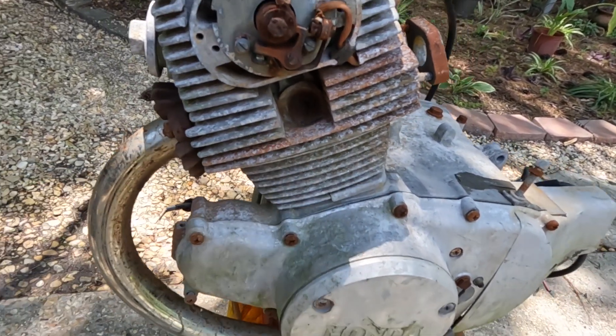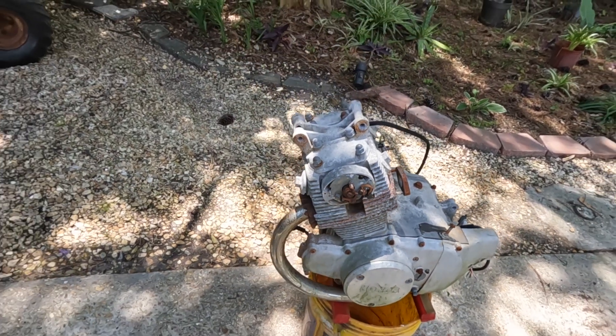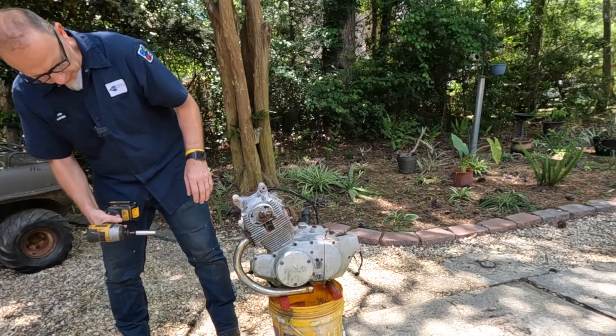Look, there's just dirt and stuff in there. No need to bore-scope this cylinder because we can see everything in it right there. Let's do that, then let me get you set up and we'll get started. Let's see if we can get this exhaust off.